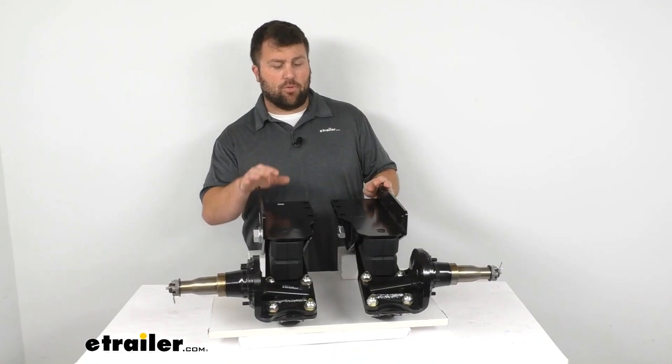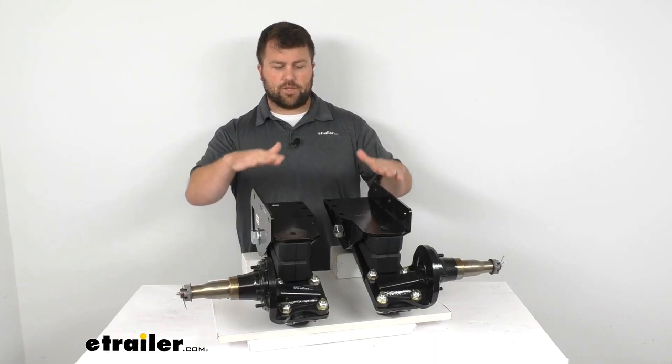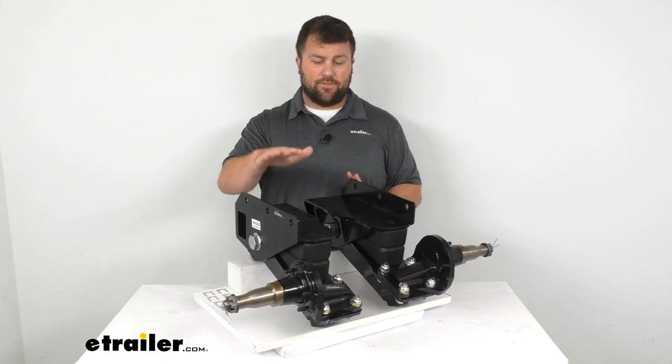The first feature I want to mention is just how easy this is to get mounted in place. You are going to have to measure to make sure they are an even distance from the front to ensure everything is aligned properly. But after that, it's basically just bolting on or welding on to the frame of your trailer.